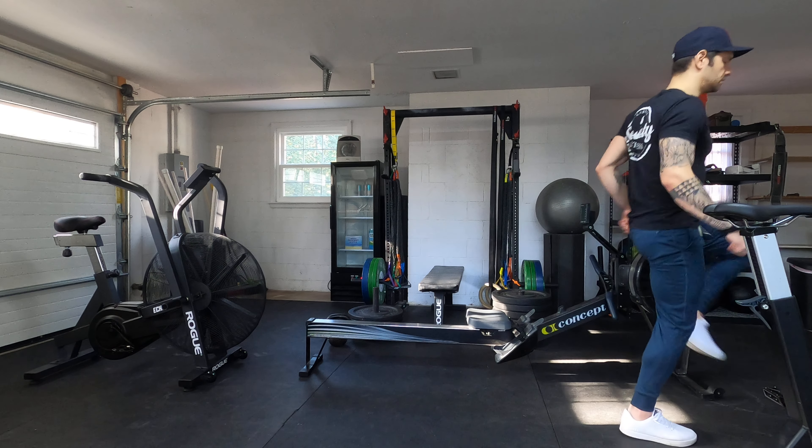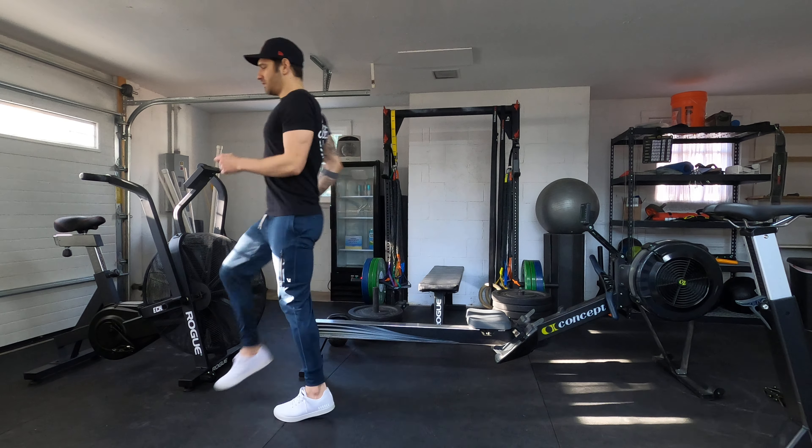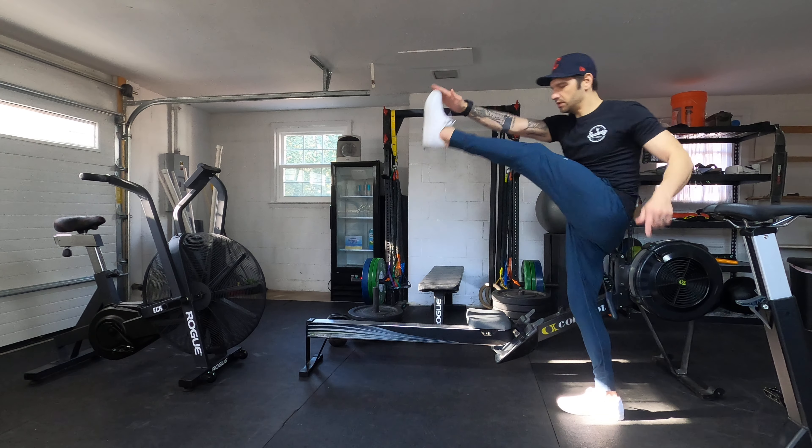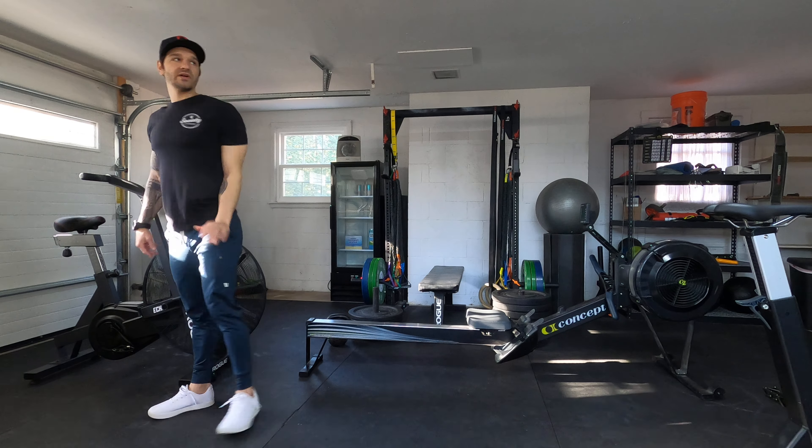We're going to go fast high knees, give it about 10 steps or 10 yards, whatever you have, into those butt kickers. Then bunny hops — it's literally just two-feet bounces, just warming up the calves. And then zombie walks, getting the hamstrings, keeping the legs as straight as possible.